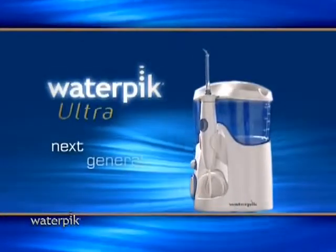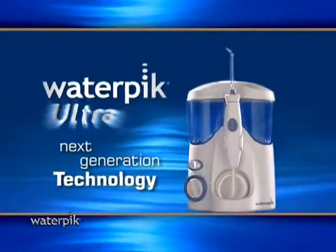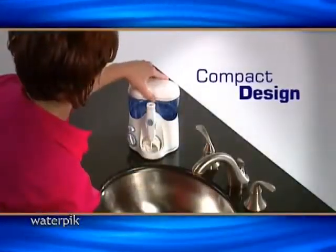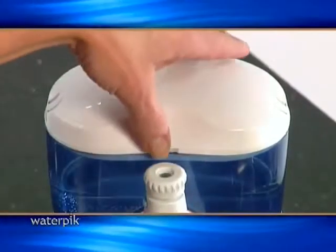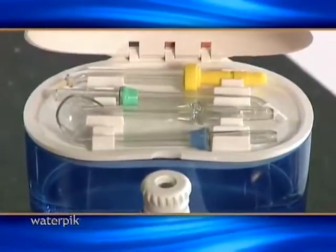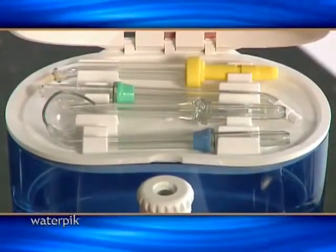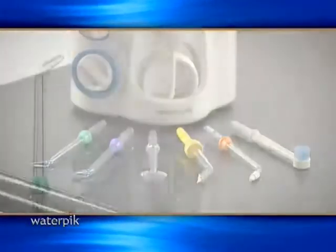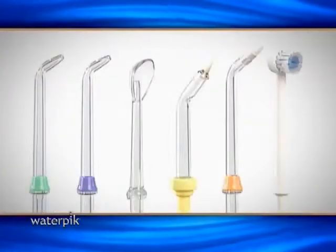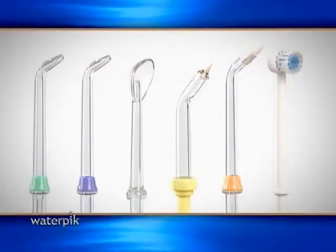The standard in water jet technology is the Waterpik Ultra with a contemporary compact design. Ten pressure settings to meet your individual needs, and a reservoir lid with tip storage to keep the reservoir clean and to neatly stow away extra tips. In total, the Waterpik Ultra has six attachments including the new toothbrush tip that allows you to brush and Waterpik simultaneously.